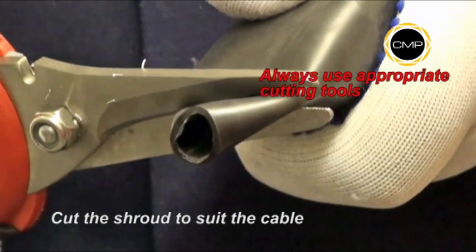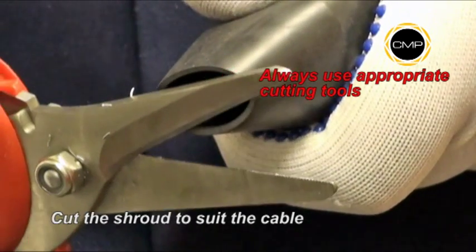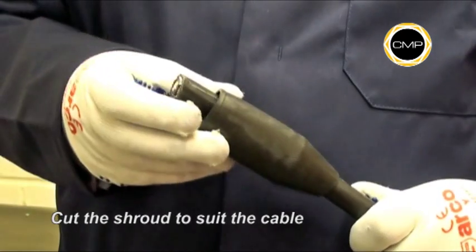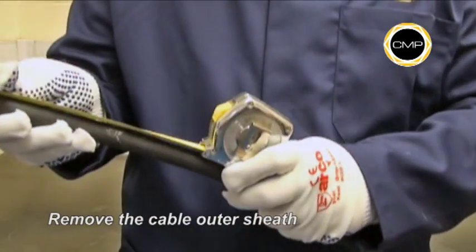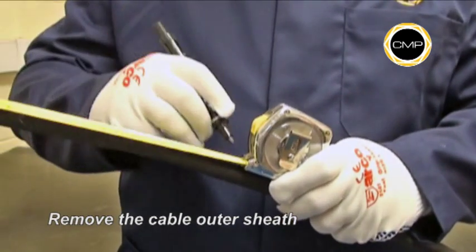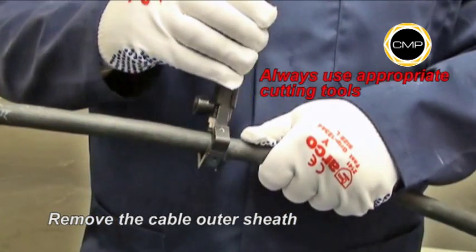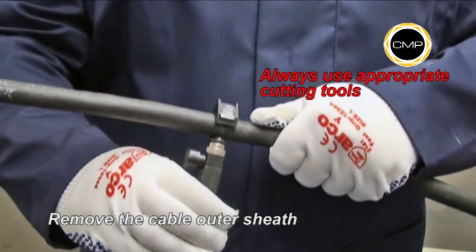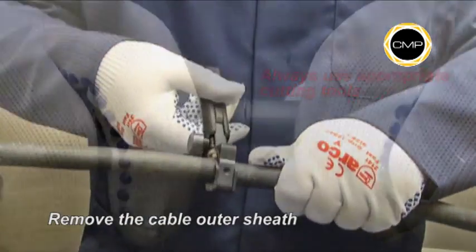If required, cut the shroud to suit the cable diameter. Then pass the shroud over the outer sheath. Determine the conductor length that will be required to suit the equipment geometry, and carefully cut through and remove the outer sheath, exposing the insulated conductors.